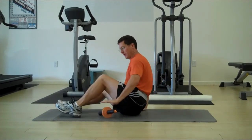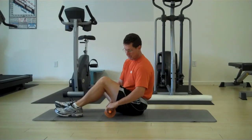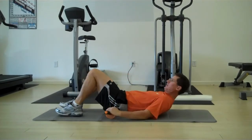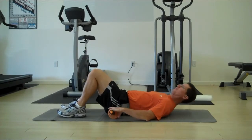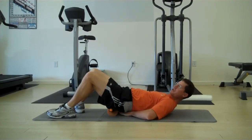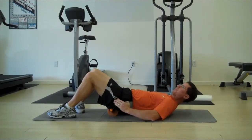You need a mat, and you want to place the Therawheel on the mat. You're going to lie on your back with your knees bent, raise your hips up off the floor, and place the Therawheel right between the sacrum and the greater trochanter — the outer hip.